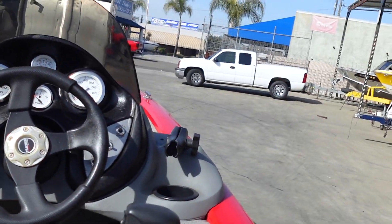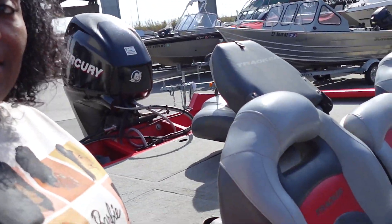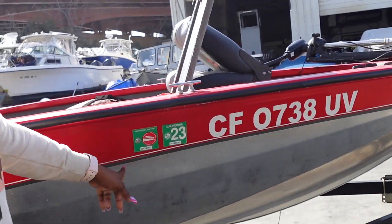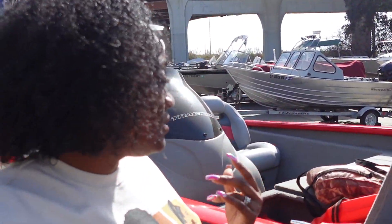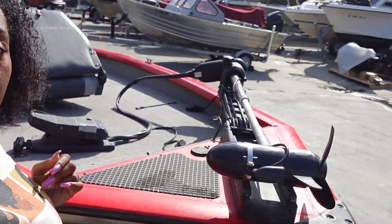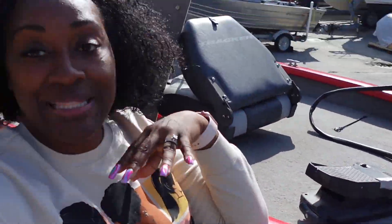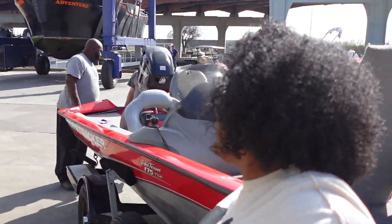Alright you guys, we got it all — we're ready to go! They already dropped it in the water to check how it was running and said everything was running good. We've got our tags already. All we gotta do now is get a detail. Once I find somebody to detail it we'll put you guys in there — the dirt and little stuff like that is just cosmetics, simple.